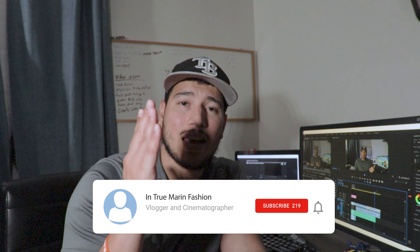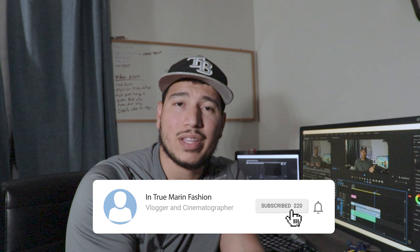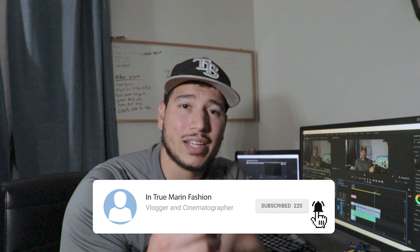I highly suggest this system — the Wireless Go. I think Amazon is sold out right now, but go find it. Comment below and let me know what you think, or what other systems you're using. Thanks for watching — please like and subscribe and we'll see you in the next video.